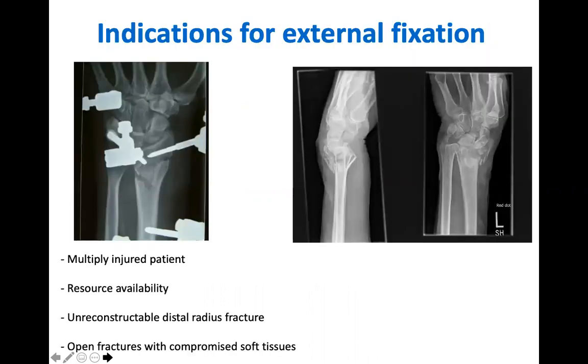Of all the fracture management techniques we are talking through this afternoon, external fixators probably have the narrowest indications for use. However, they play a vital role in the multiple injured patient in a damage control orthopaedic setting, in lower resource areas as a definitive surgical solution, in the unreconstructible distal radius fracture and open fractures with soft tissue compromise. Whichever the indication, it can be used as either a temporary or a definitive solution.